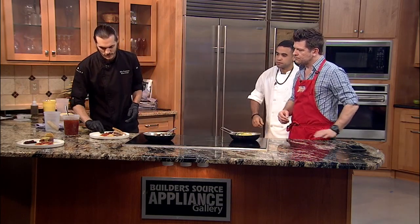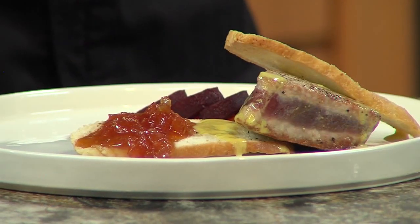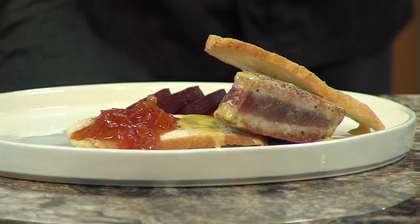Walk us through this display — what you have done while Mark and I were chatting. I started by putting a crostini on the plate, coating it with a little bit of tomato jam. I lean the tuna up against it, sauce it with the orange curry sauce. I have some beets off to the side, a little more tomato jam, and just another crostini for garnish.